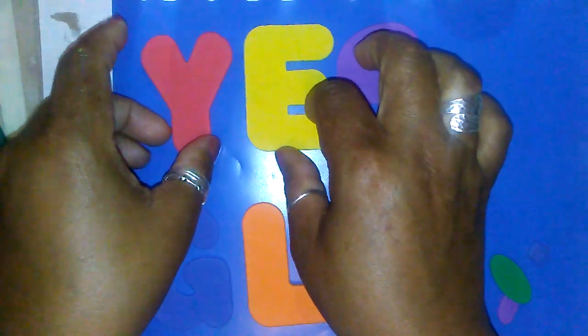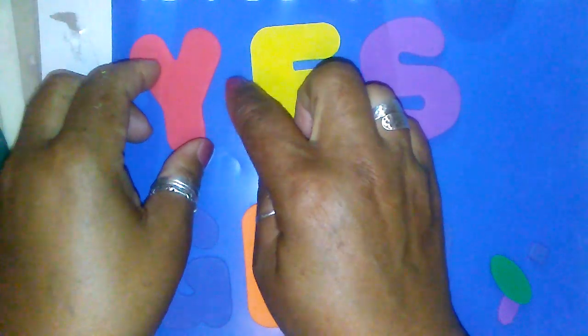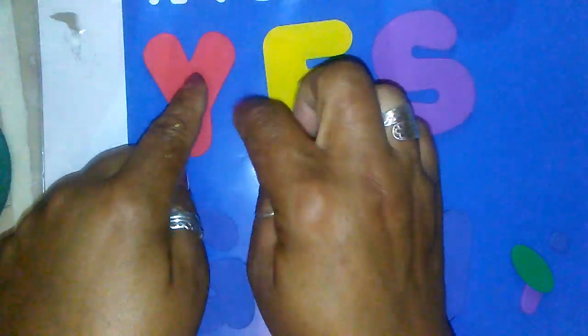I got these foam letters at the dollar store and I thought, all I did was trace them out and paint them in. When we were children, me and my sisters, we would trace out stuff and put glue on and let it dry and have those shapes. We used to do it on coins and a lot of different things to get the impression.